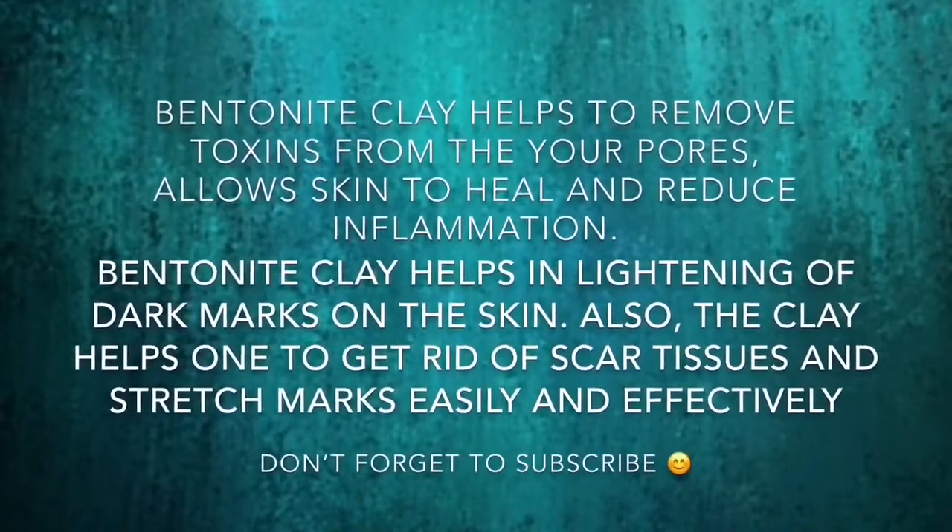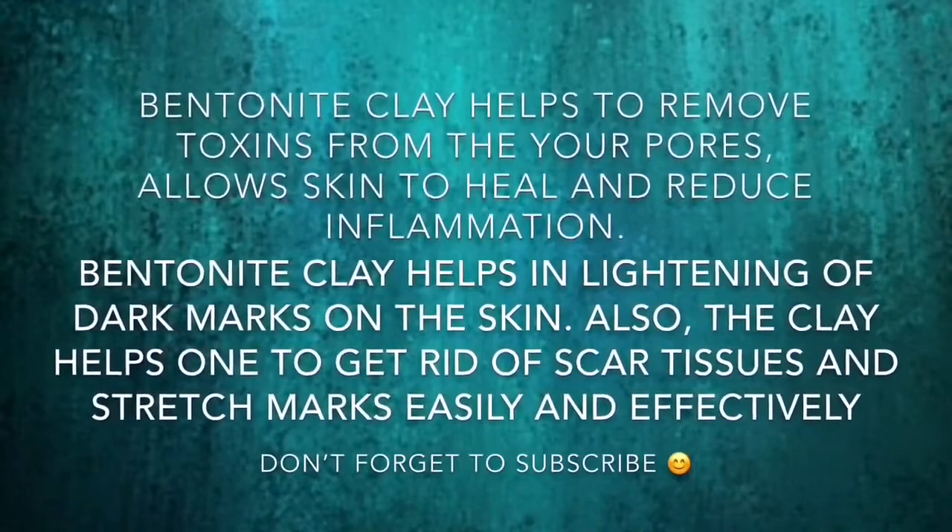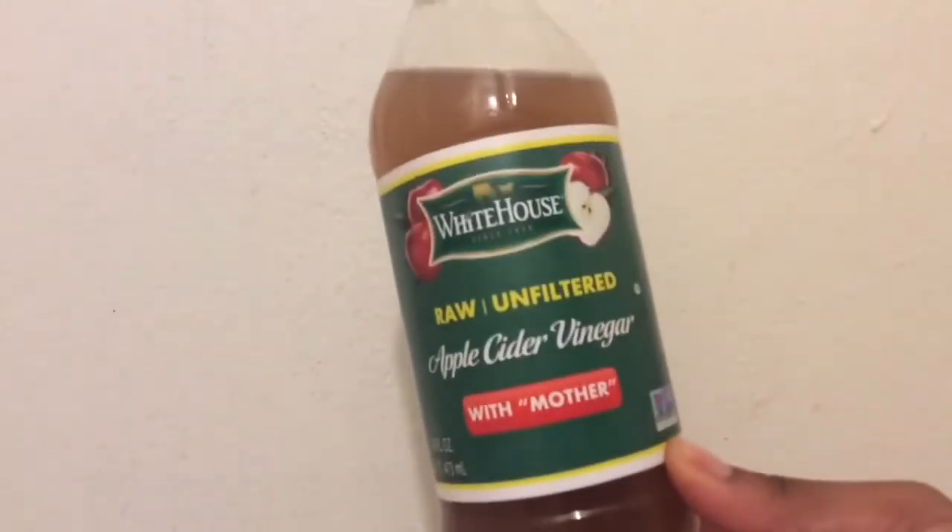I decided to use bentonite clay because it helps to remove toxins from your pores as well as to heal and reduce inflammation.